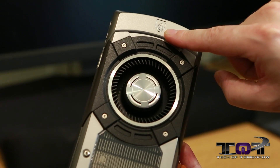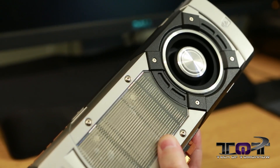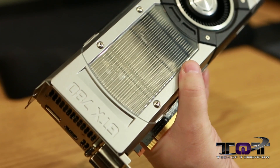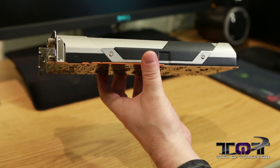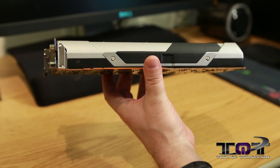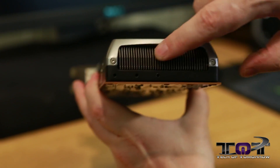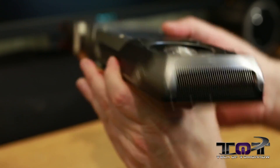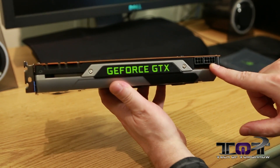Here's the NVIDIA logo down here on the end. You can see a single blower design with all the heat fins underneath — it's a two-slot design card, very nice and clean looking. Flipping it to its side, it requires one 6-pin and one 8-pin power connector, and clearly has the GeForce GTX nomenclature there.